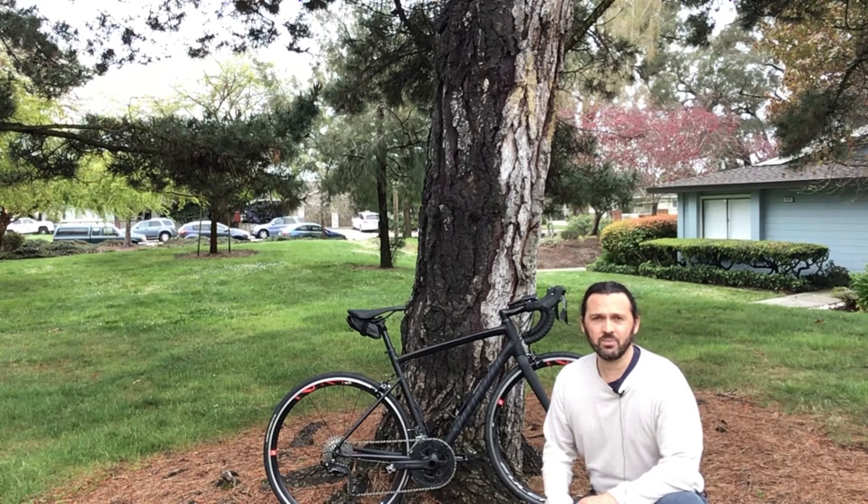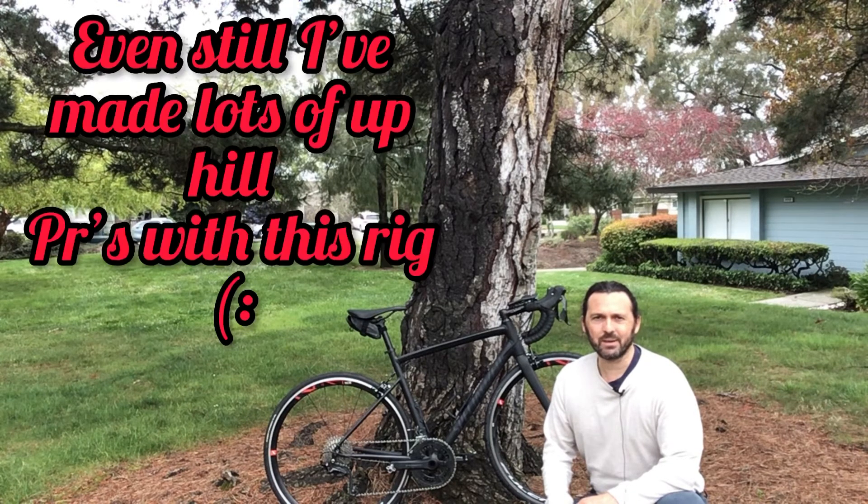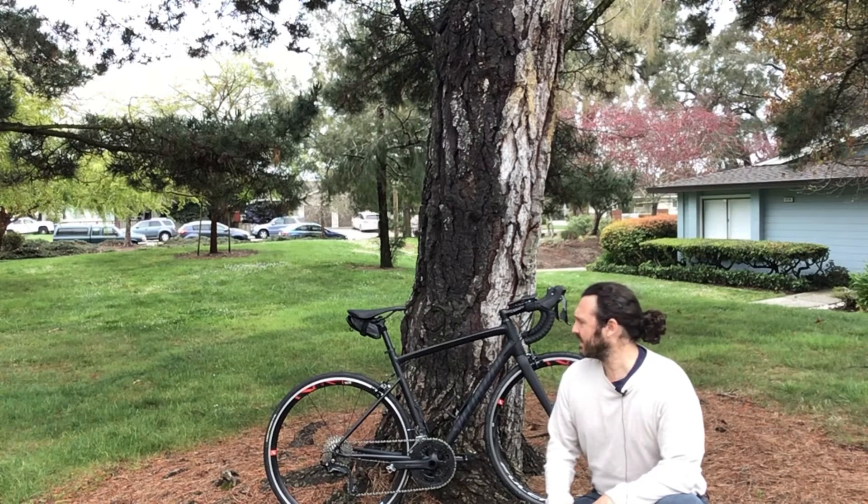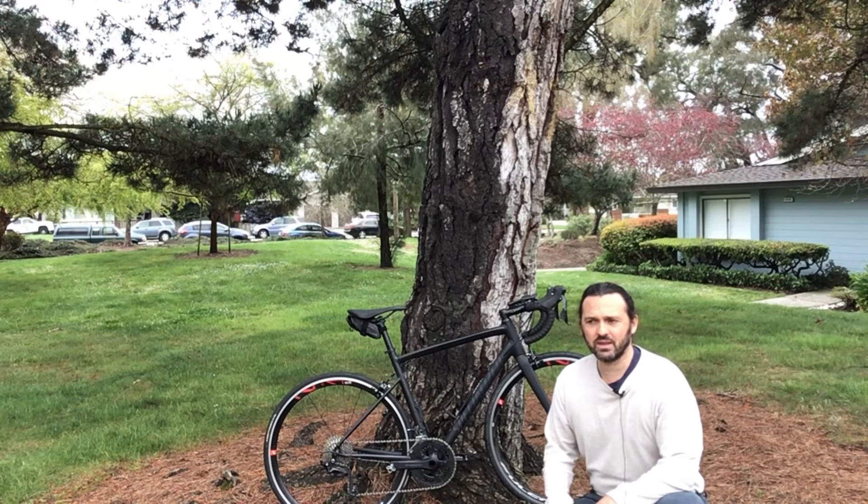It's a little heavy, but not really. When I started cycling I was on steel bikes and those bikes were something heavier. It's about 19, 19 and a half pounds from the store. Truthfully, where I'm at with my cycling, I kind of prefer that because it gives a little bit more stability. I went for a rain ride yesterday and I felt very stable on it.